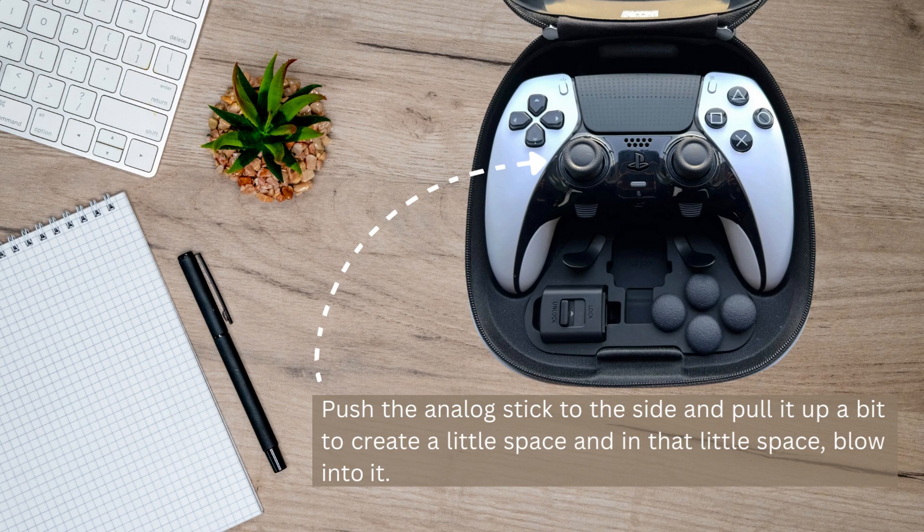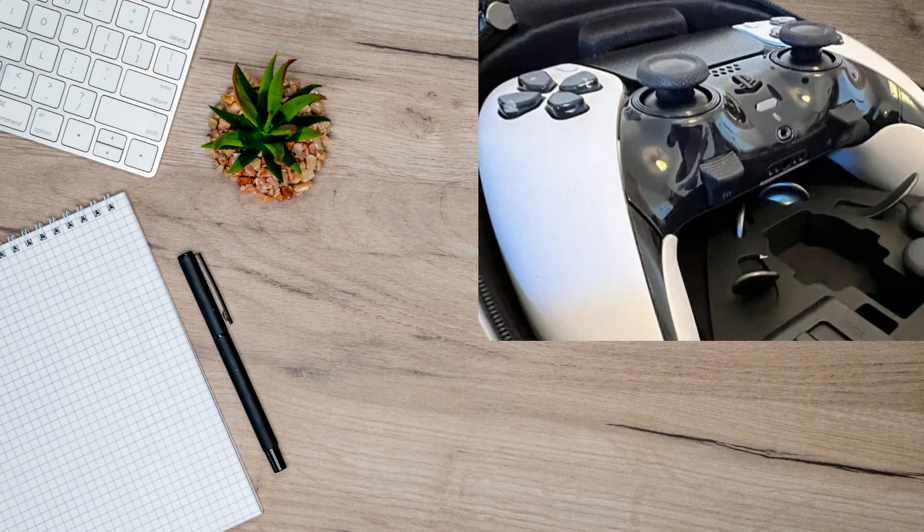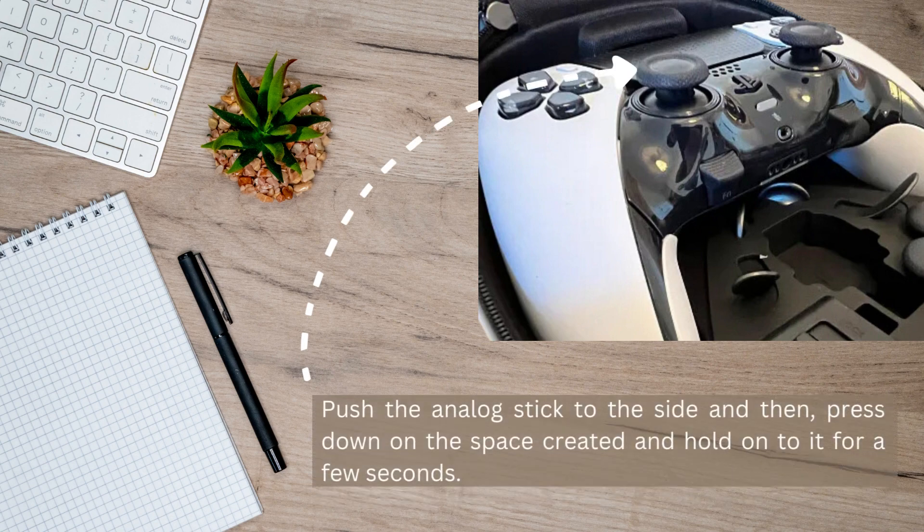Make sure to do the same thing with the other sides on the analog stick to ensure that the dust will be removed. If this method didn't work for you, another way is to again push the analog stick to the side and then press down on the space right here and hold on to it for a few seconds. Remember not to push or press too hard, and after that do the same thing with the other sides too.